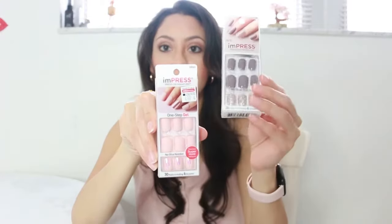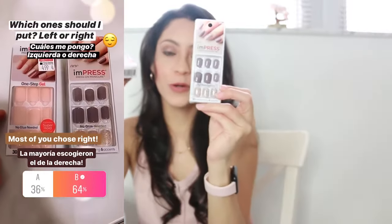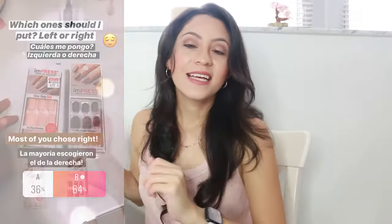Hi, my name is Rosie and thank you for being in my channel. As you can see from the title of this video, I'm going to be talking about these impress nails that I have been using for a while. This is a review type of video and I will give you tips and my thoughts on my experience using them. Here I have some pink nails and brown toenails. I asked you guys through my Instagram which ones you wanted me to apply and most picked this one, so I'm going to focus my video on this design. Without talking anymore, let's begin.